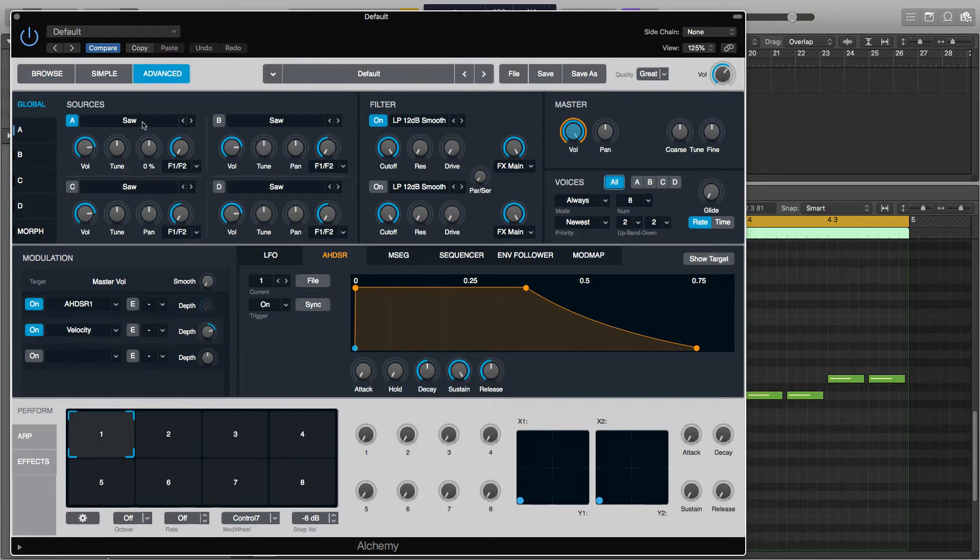We'll go over to Source A and change this to a sine wave. Then we'll turn on Source B and add another one. On Source B we're going to want to change the tune to minus 12 semitones so it'll be playing an octave below.